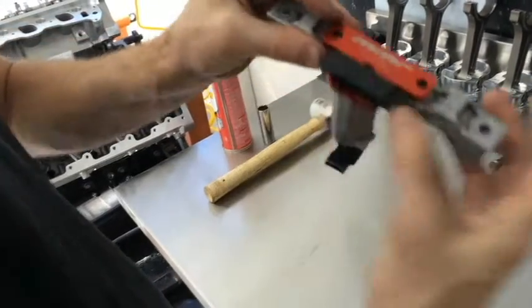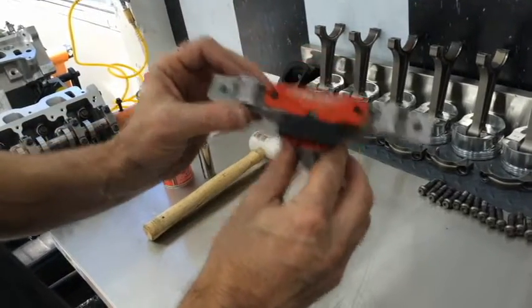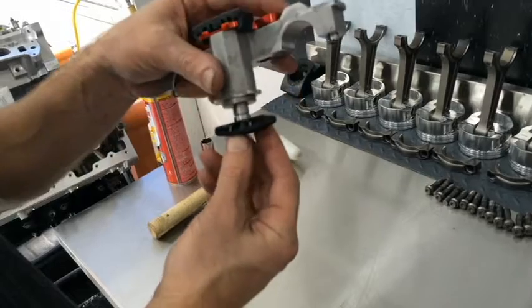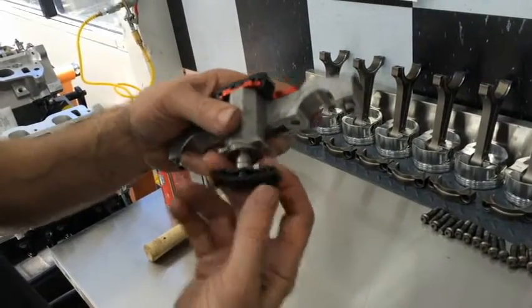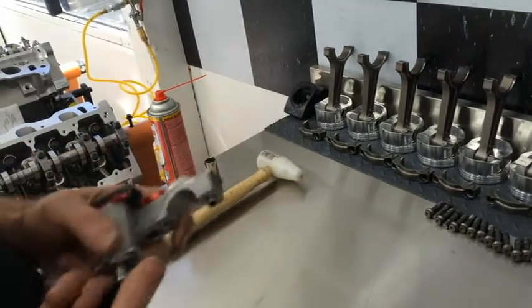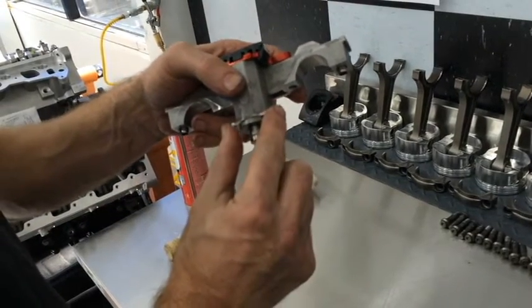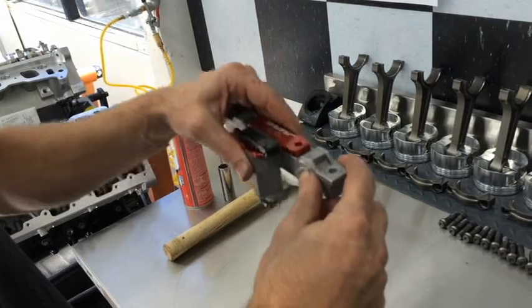And there you have it — ready to rock and roll. This assembly can be installed back onto the cylinder head just like originally. And if you're going to be installing an MMR guide, this bottom guide needs to be removed. In order to do that, you just remove it and take the MMR billet steel guide, push it right into place, and go ahead and install it just like normal.